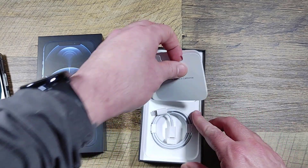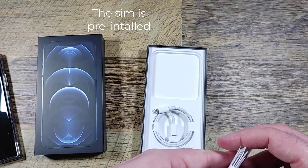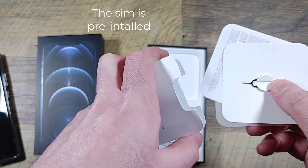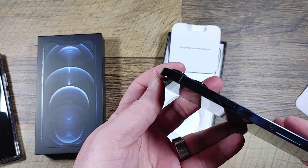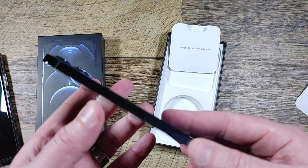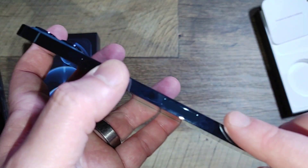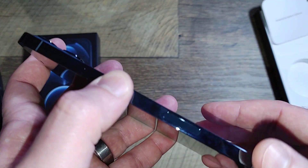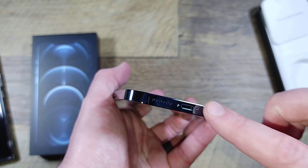Up here is just the SIM ejector tool, and even though I got it from T-Mobile there is not a SIM included — or so I thought. It's hard to see since it's that cool dark blue color. There's a volume rocker here and you can see it's very prone to fingerprinting. There's also a fingerprint sensor on the side and on the bottom is the Lightning charging port.